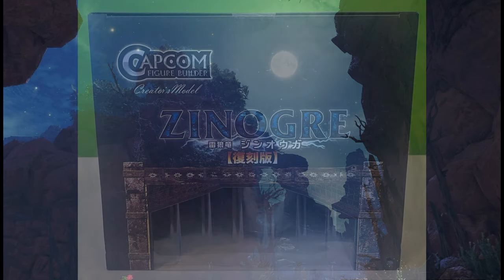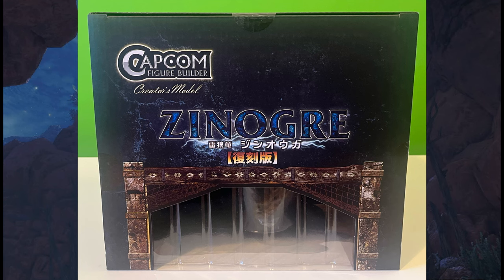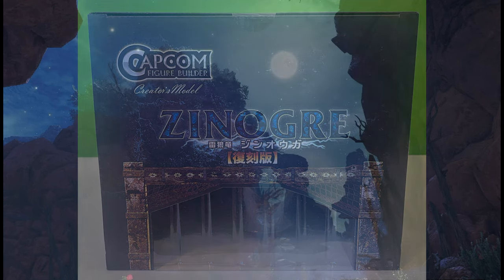Believe it or not, when I picked up Xenogre in the mail, his box is actually smaller than some of the other Monster Hunter figures. Go figure.